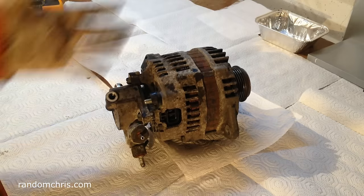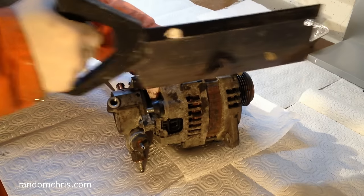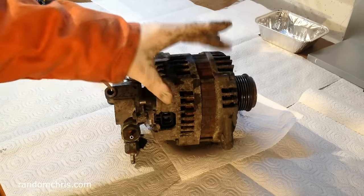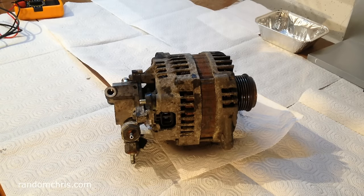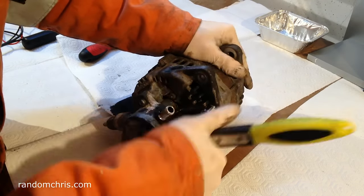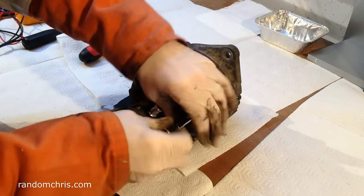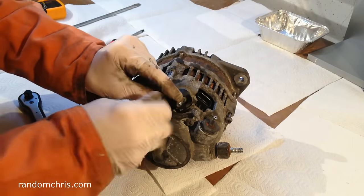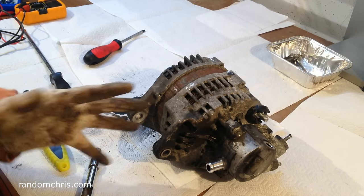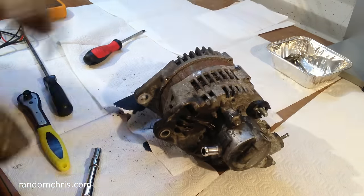Before we start to disassemble, we want to make sure it goes back in the same orientation, so just marking that out. It looks awful but it's quick, and no amount of cleaning can remove those marks, so I know it's going to go back the same way it came off. These bolts are eight millimeters. Giving these a gentle tap with a hammer just to get them started, then afterwards I can wedge it apart with a flat blade screwdriver.